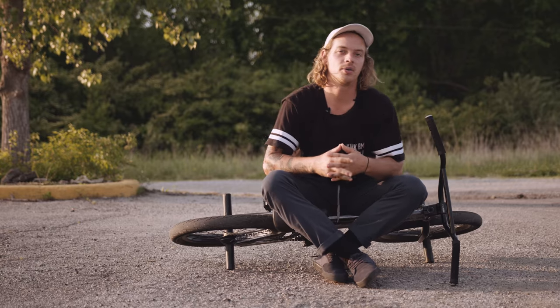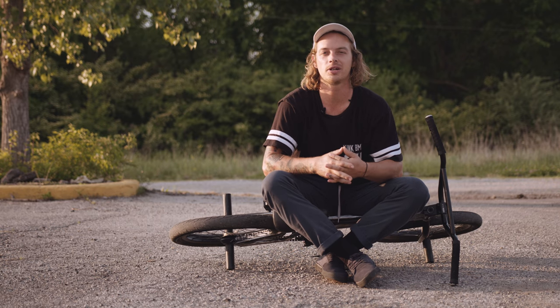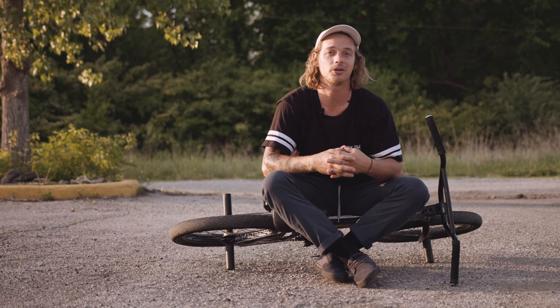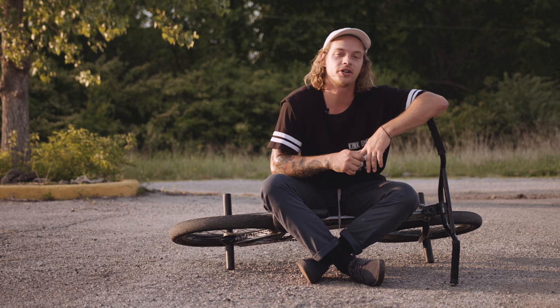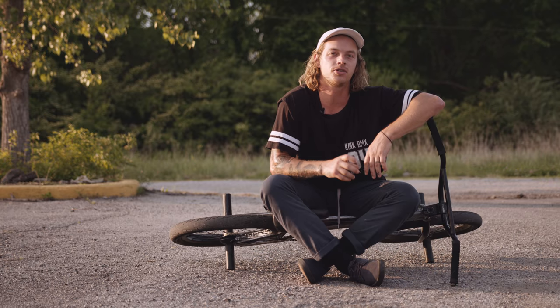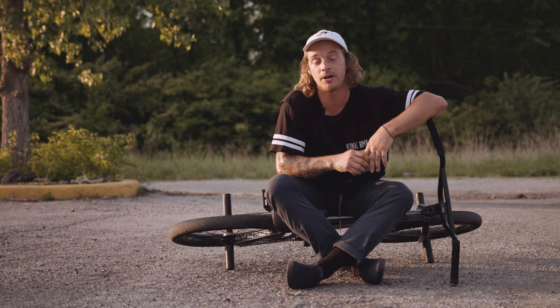Hey, what's up, I'm Nathan Williams. We're out here in Kansas City right now doing some filming. I just want to talk to you a little bit about the Kink Pillar cranks. They come in a 22 millimeter and 24 millimeter spindle. I'm riding the 24 millimeter one.